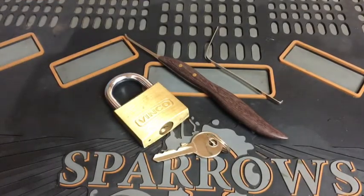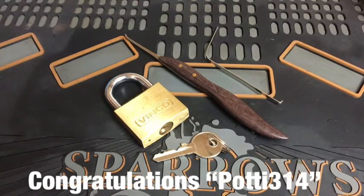Hello and welcome back. Hope all is well and you're having a great day. As you can see in front of you, we've got a five-pin padlock, which means that this is my entry into the Potty314 giveaway.